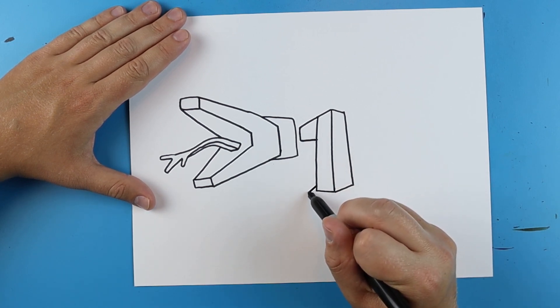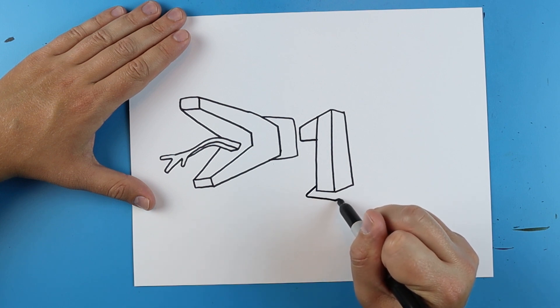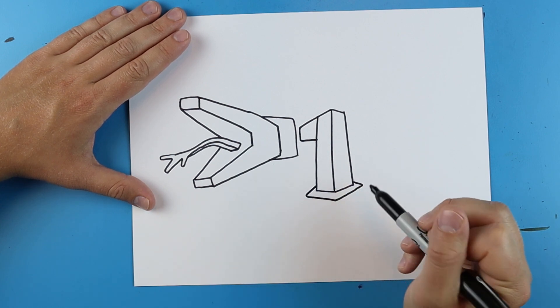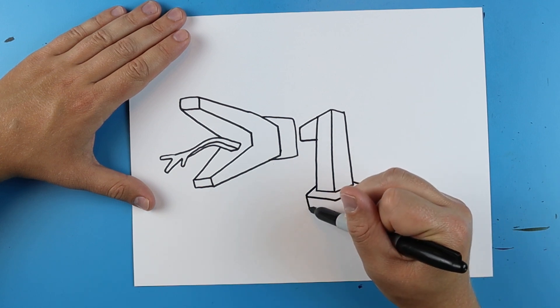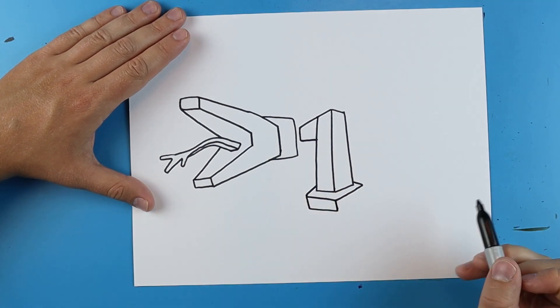Now starting here I'm going to draw a line that goes out, it's going to go up, over, and then it's going to come back. Draw a line that goes down, over, and then up right here.